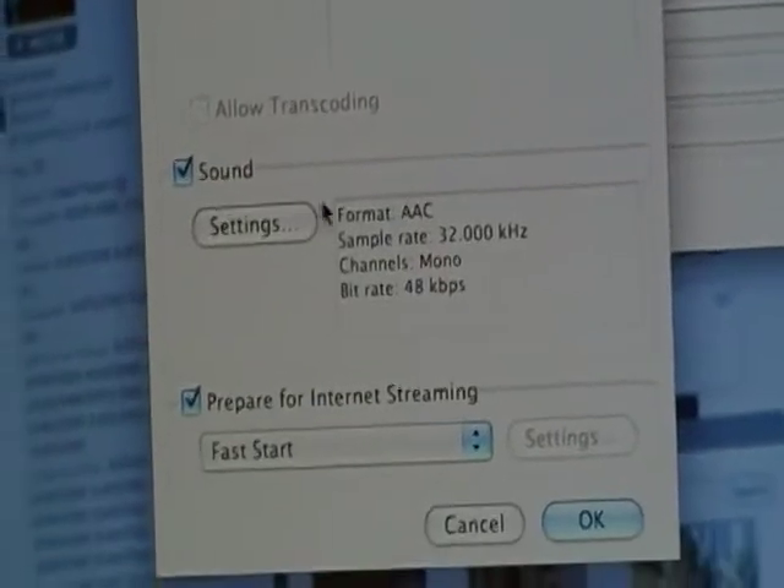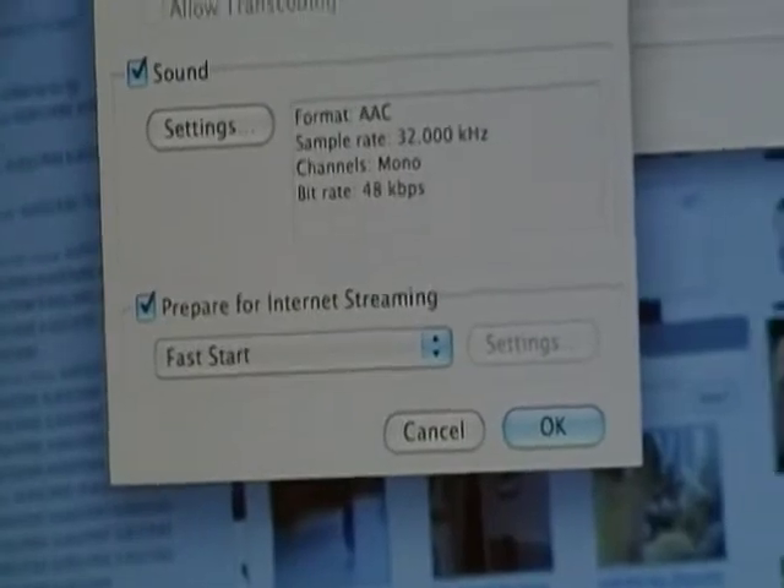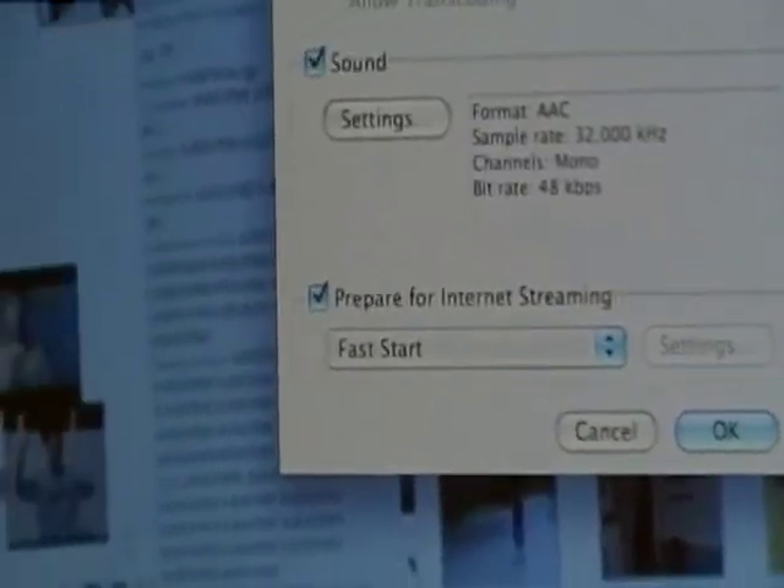Then Settings is just for the sound — make it AAC, fast start. And you just press OK.